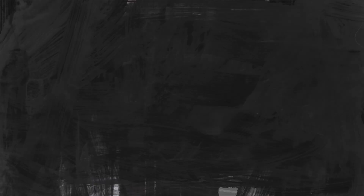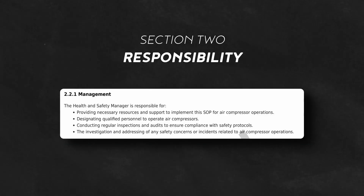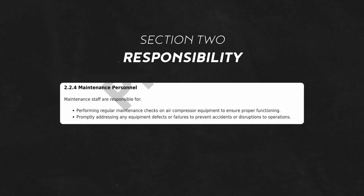This safe operating procedure applies to all company personnel tasked with operating air compressors for general use. It aims to ensure the health and safety of individuals while minimizing the risks of incidents, injuries, and environmental hazards. The authority for implementing and enforcing this SOP lies with the designated authority or department management, which provides necessary resources and designates qualified personnel. The safety officer is responsible for ensuring procedures are adhered to, and maintenance personnel are responsible for routine maintenance and inspections. All operating personnel are responsible for performing work safely.